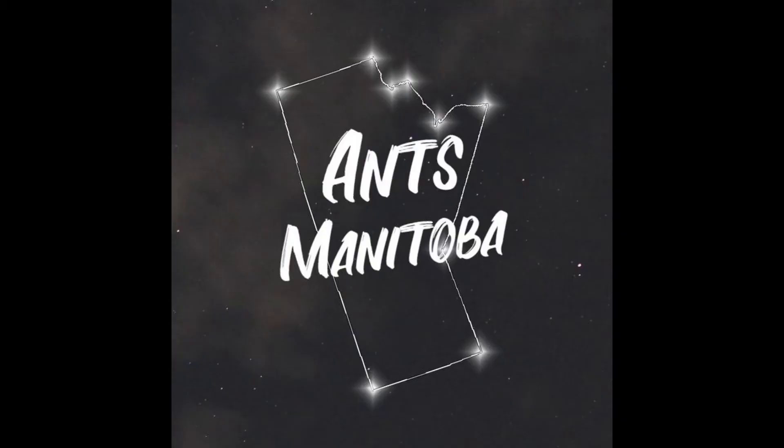This is AntsManitoba, and you're listening to the AntsManitoba ad on the Formacast podcast. I hope you're enjoying the podcast so far, and if not, maybe you could go watch some of my videos at AntsManitoba on YouTube.